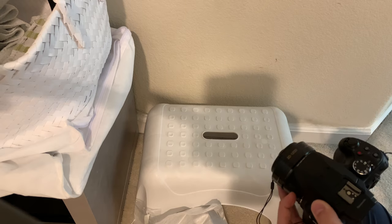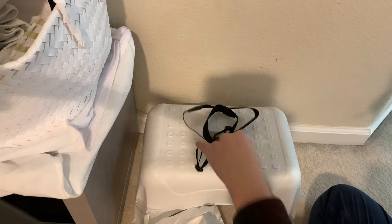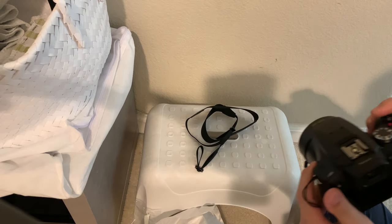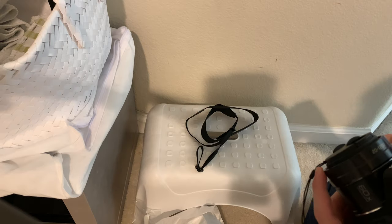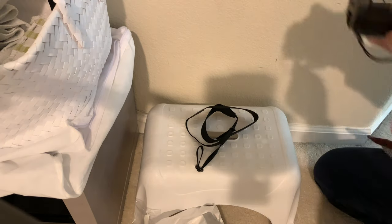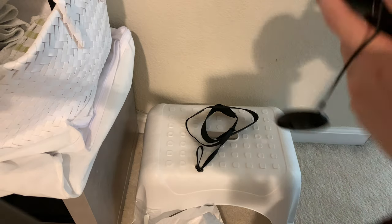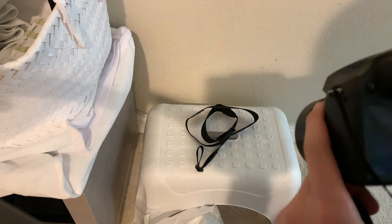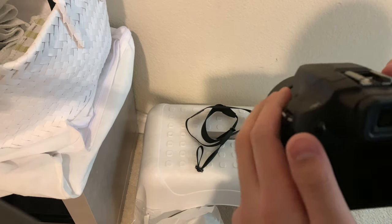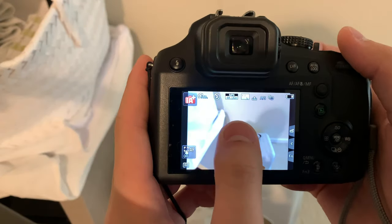Now I can hold it — I'm not gonna use the neck strap, just the wrist strap for now. I've also installed the lens cap cover, so now it can sit like this or I can hold it. The screen is a touch screen. There it is — it turns on. There's a little bit of battery left.